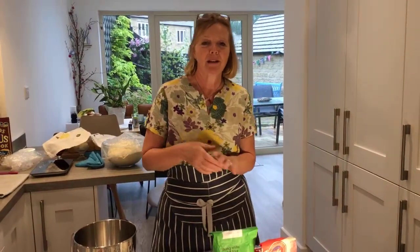Before scones came on the scene in Cornwall, that was what a cream tea was — it was a Cornish split, which was a sort of sweet, milky, soft bread roll. And then you put some lovely homemade jam and, of course, clotted cream in the split. So that's what I'm going to be showing you this evening.